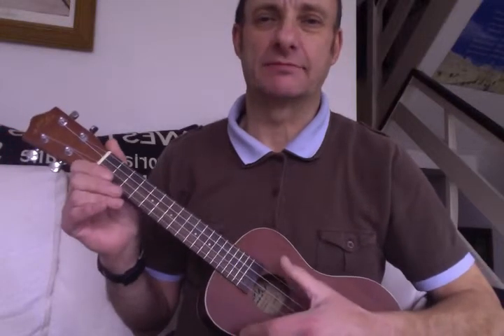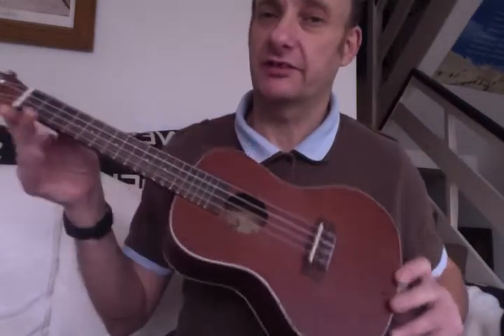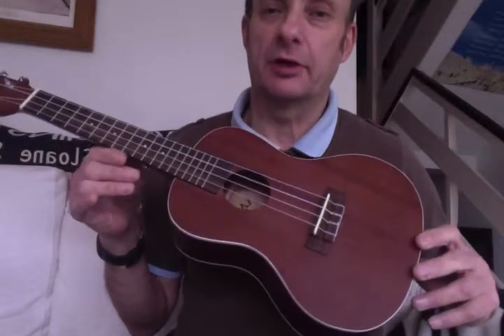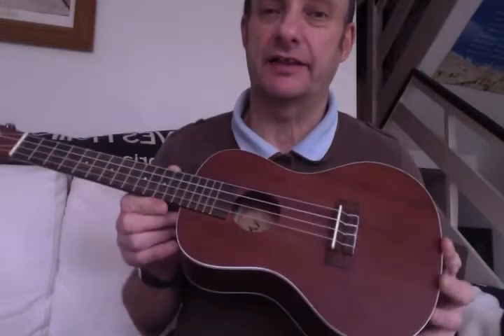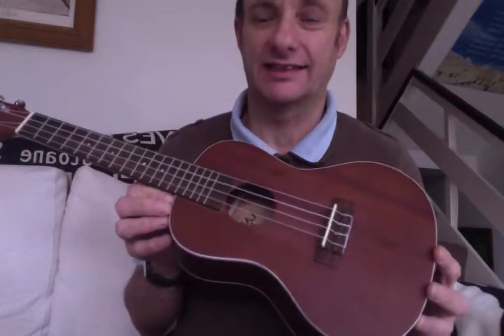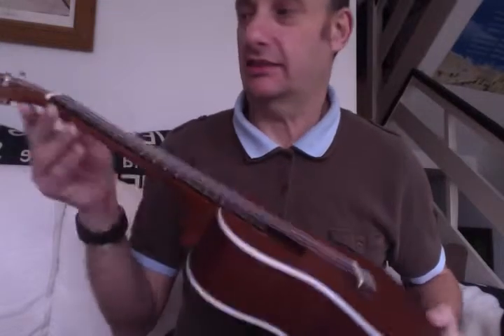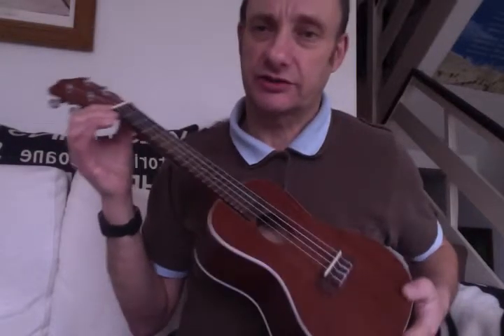Hi everyone, it's Citizen Max here again. Today I'm going to play you, on the ukulele — this is my first ukulele video by the way — I'm going to play an all-time pop classic, perhaps the most epic all-time pop classic single ever made, Bohemian Rhapsody by Queen. I think you'll agree it's quite a biggie, and although the ukulele is quite a smallie,